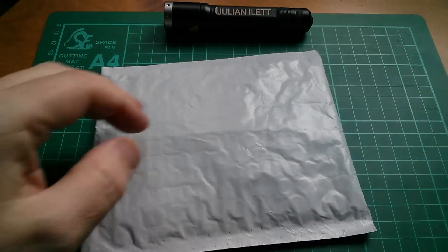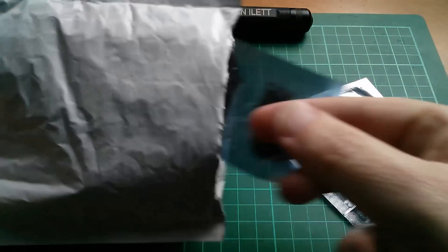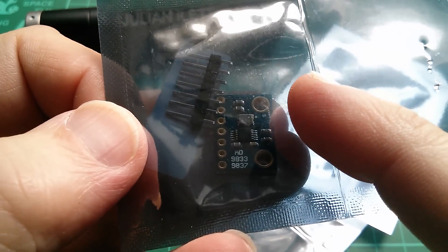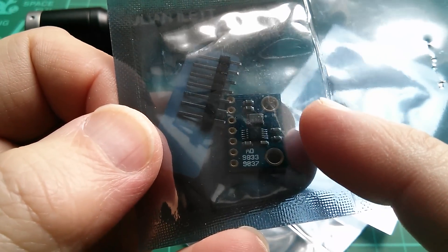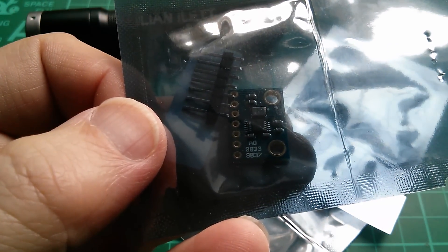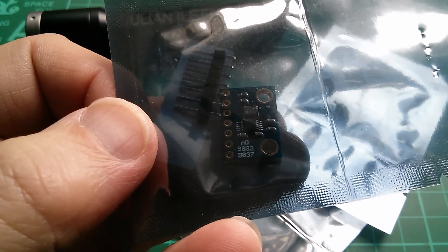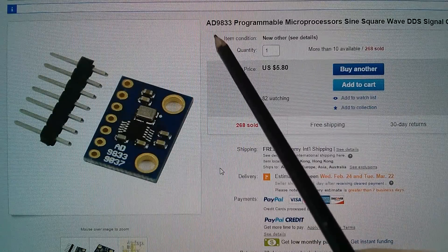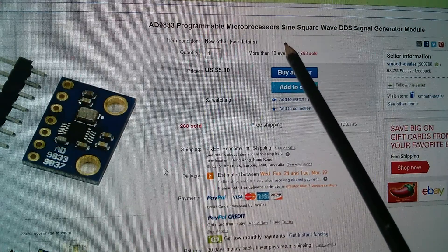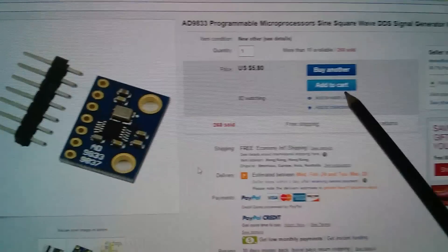This package says 'three times module' and the modules are three more of these DDS synthesizer programmable waveform generator modules based on the Analog Devices AD9833. These are going to be for my penny organ or chord organ — there's one on there already, and adding three more turns it into a four-note polyphonic machine. They also do triangle wave. These are $5.80 each with free shipping, and they only seem to come from one eBay seller: Smooth Dealer.